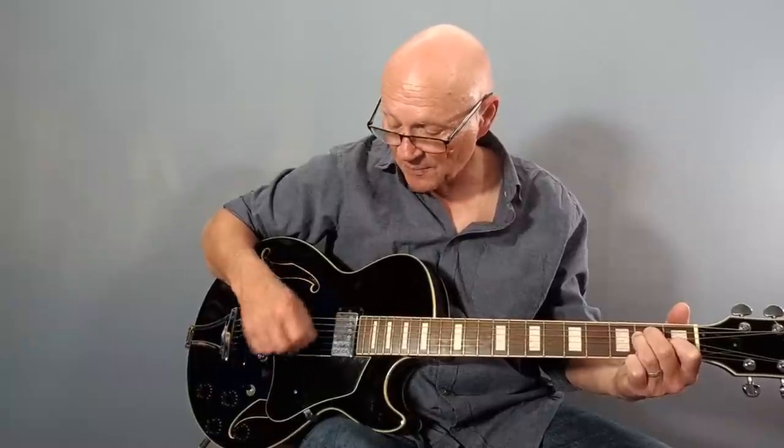Separating out the bass notes — open E in this case — and then hitting the top three strings of the chord: down, up, up, down.